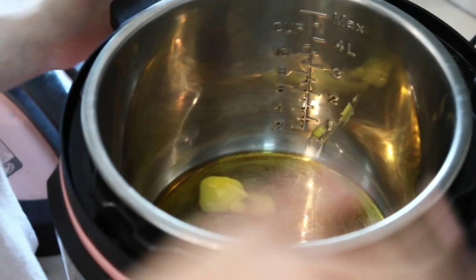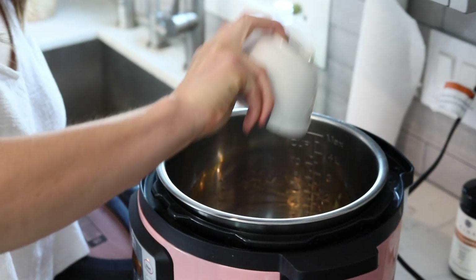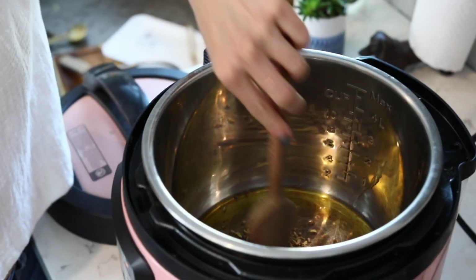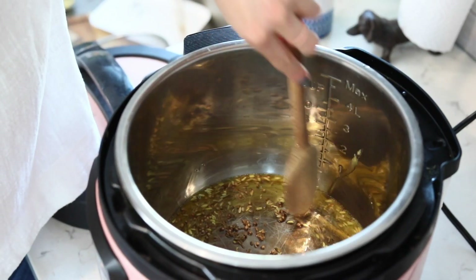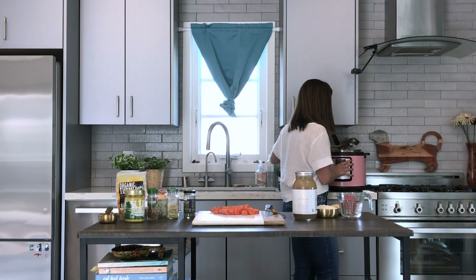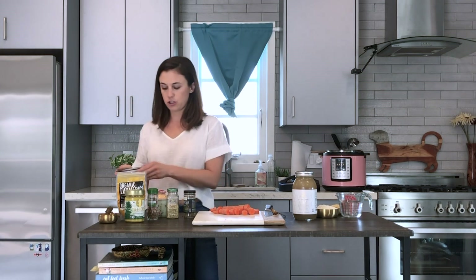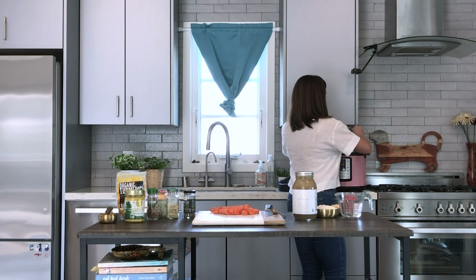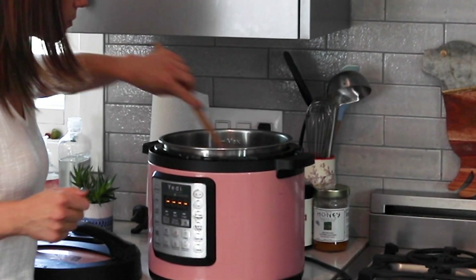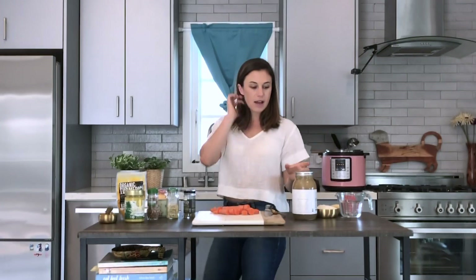It looks like the ghee is warmed up and completely melted. I'm going to add the spices in and use a wooden spoon to stir them around so they're covered completely in the ghee. These are browning up a good bit, so I'm going to go ahead and turn this off so the spices don't burn. Then I have about an inch of fresh grated ginger — I'll add that into the pot and stir it around.